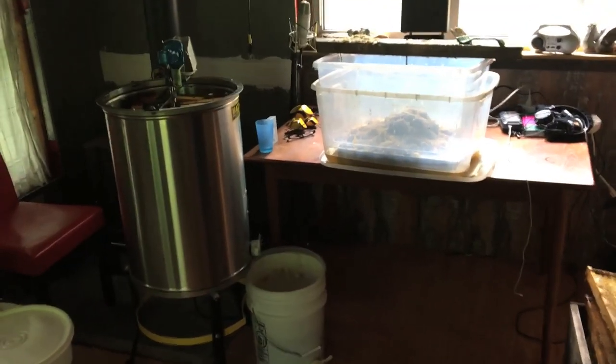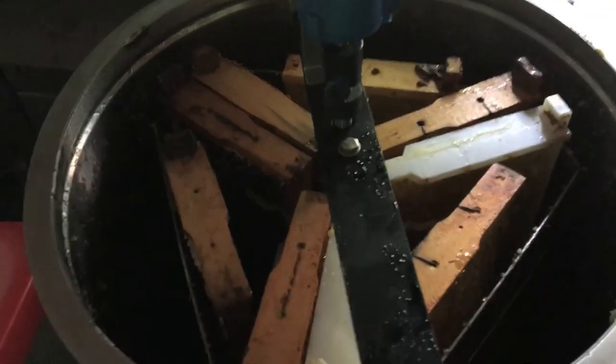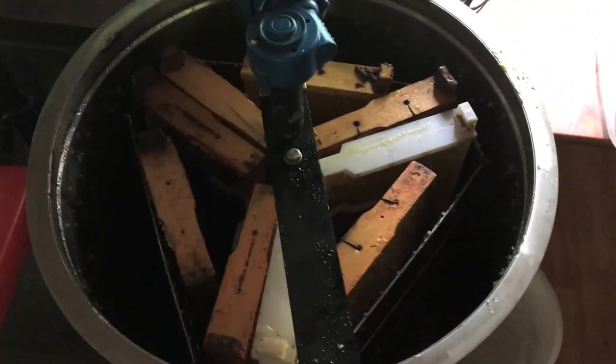Alright, it's honey extracting day today. Got my new 9-frame electric honey extractor in behind me there, which has made the job much easier and goes a lot faster. So yay! Go bees! Go honey!